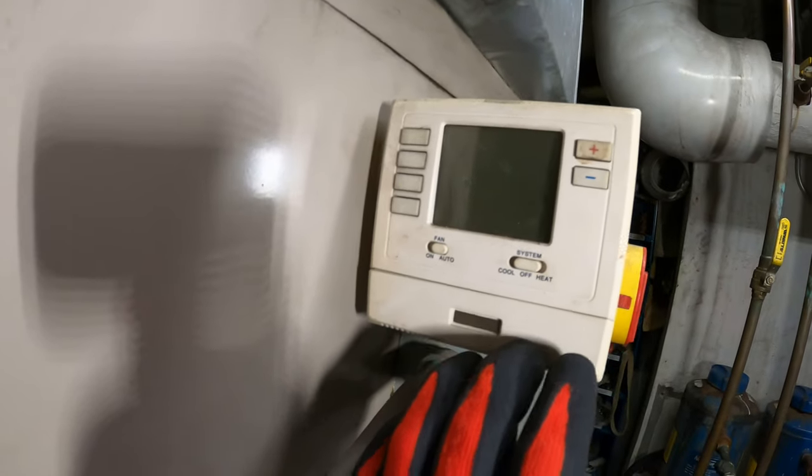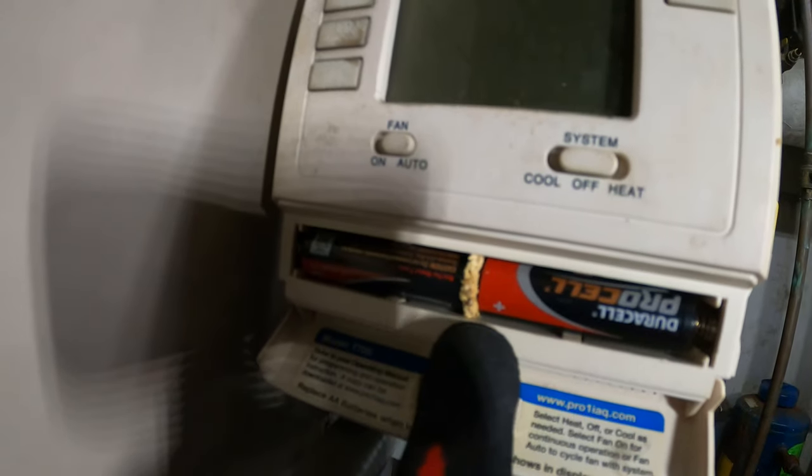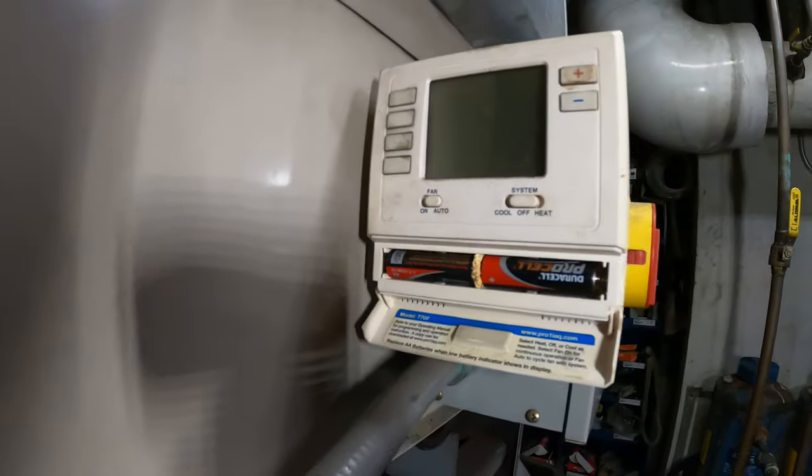Let's see what they've got over here — they've got an ancient thermostat. Look at that buildup on the batteries. That could be an issue right there.